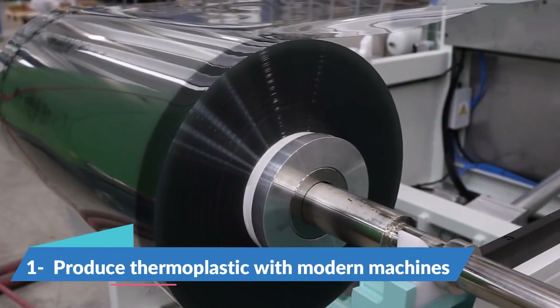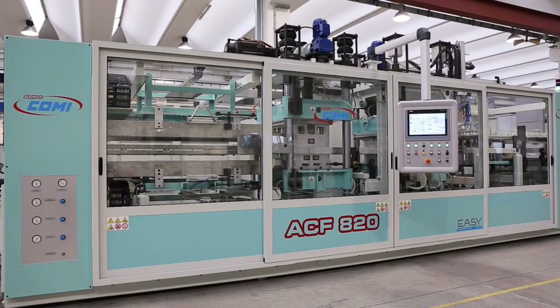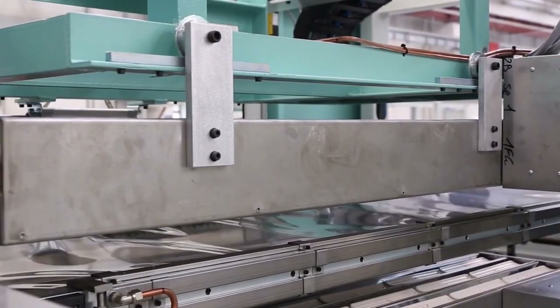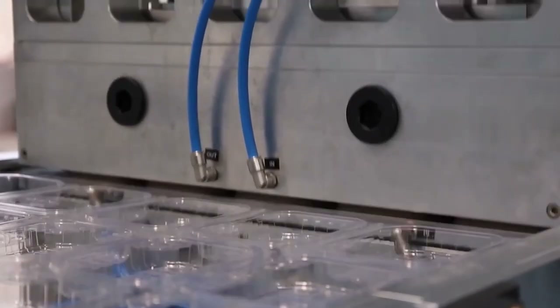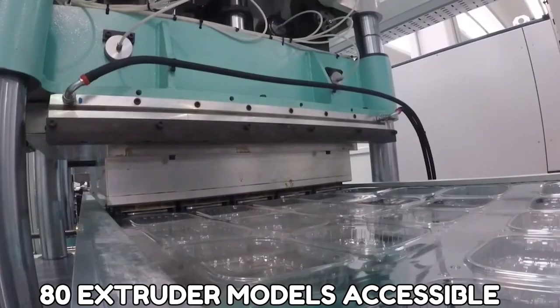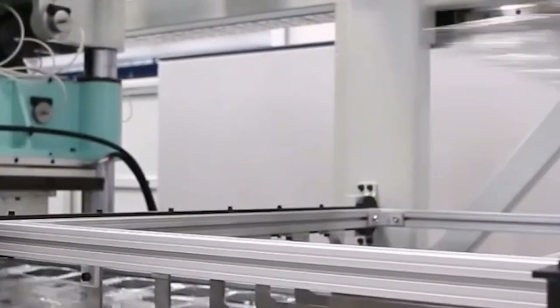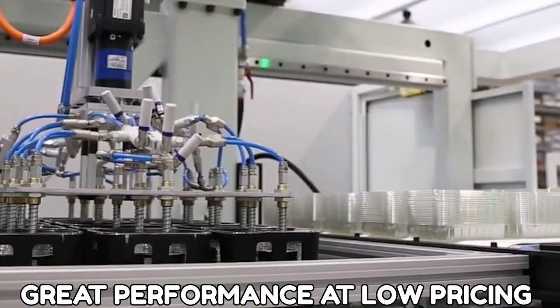Number 1: Produce Thermoplastic with Modern Machines. A MUT has a strong reputation among manufacturers of thermoplastic material extrusion facilities and is a point of reference for everyone in the industry. A MUT provides extrusion, package thermoforming, and a plastic recycling factory. A MUT goes beyond the limits of mass production with a range of more than 80 extruder models accessible, delivering extruders built to meet any application and tailored according to production needs to achieve great performance at low pricing.